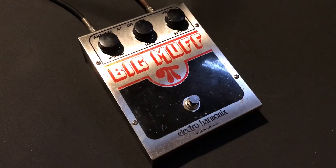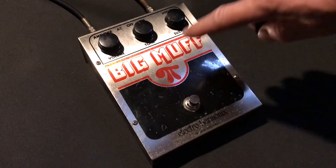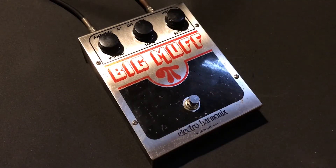Hi and welcome to Pacific Drive Guitars. Today I want to give you a demo of this Big Muff Pi version 4 Op Amp model, made famous by Billy Corgan's Smashing Pumpkins. Great pedal — missing the sponge feet off the bottom, and it's got a few cosmetic scratches here and there, but all up it's a great pedal.